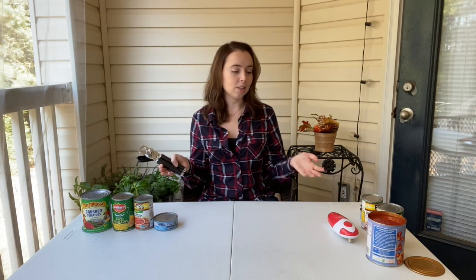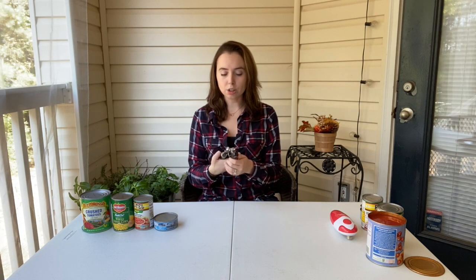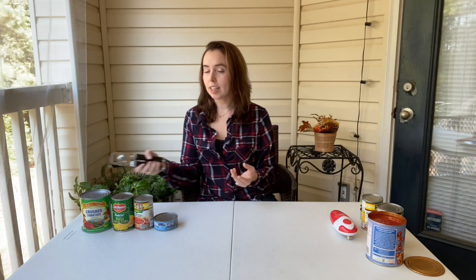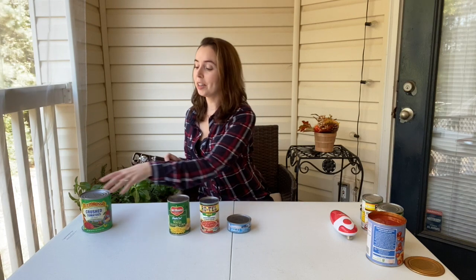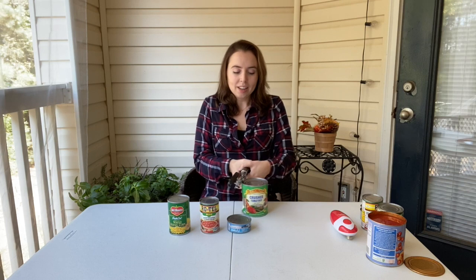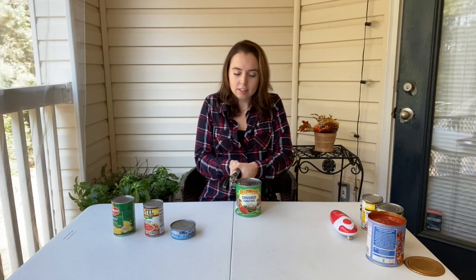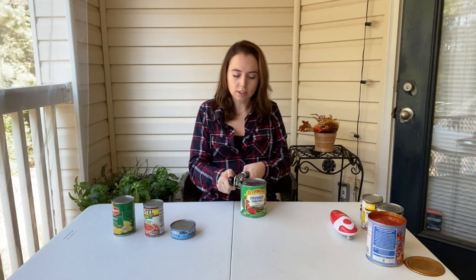Now that we've seen the Kitchen Mama electric can opener do its work — and it definitely passed the test — we're going to try the old-fashioned can opener. I'll put the links for both products in the description so you can check them out. This is the KitchenAid — no batteries, just a regular old-fashioned one with the best reviews on Amazon. Let's start with the bigger can and see how hard it is to crank.